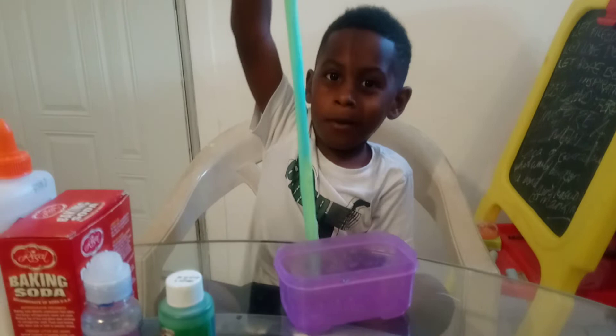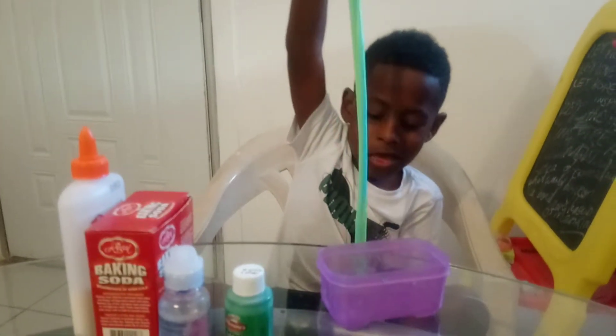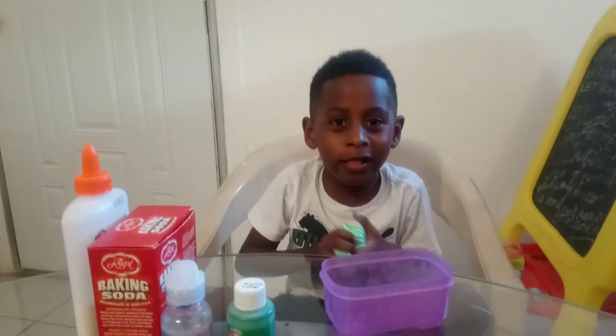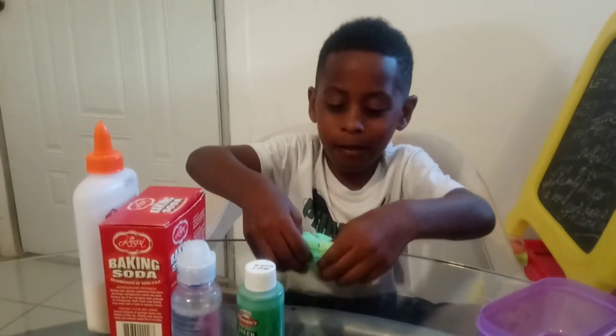And let me show you a big stretch. It's a more tight stretch. And let me show you if I can do a bubble. A giant bubble. Yeah.